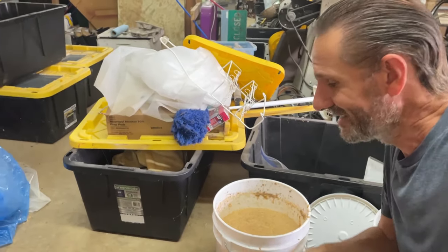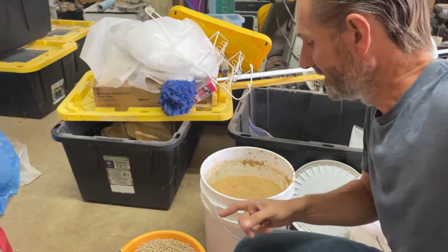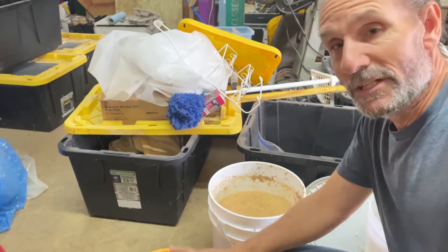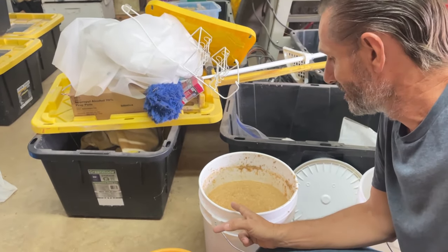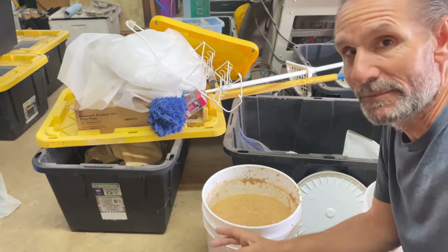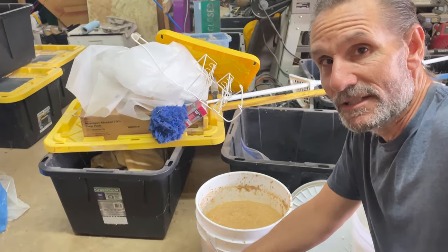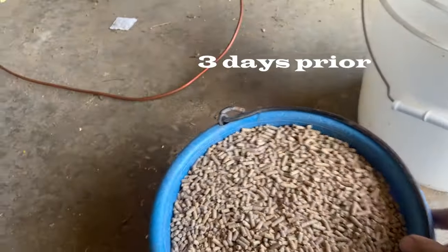Besides the health benefit for the chickens, what we really need to find out is if this dry food will last longer than this fermented food. We're going to feed one bucket of dry food — which turns into fermented food with increased volume and weight because of the added water — and see what lasts longer to get some cost savings out of a bag of feed. We're making this fermented food for the experiment.